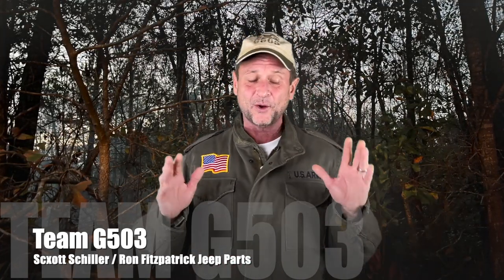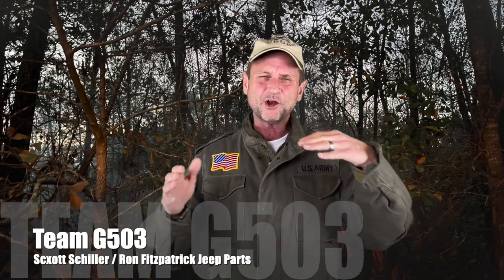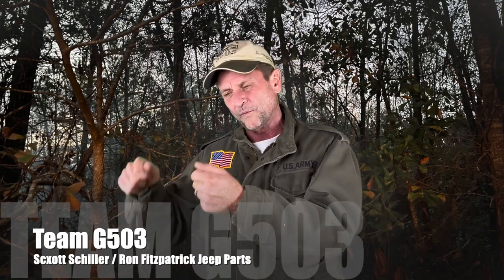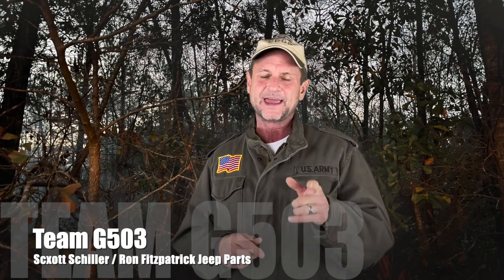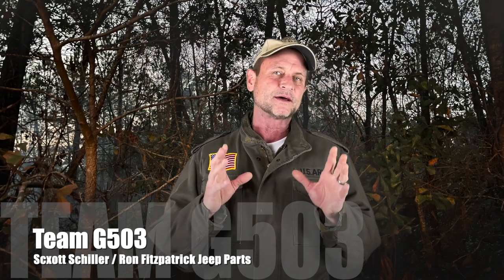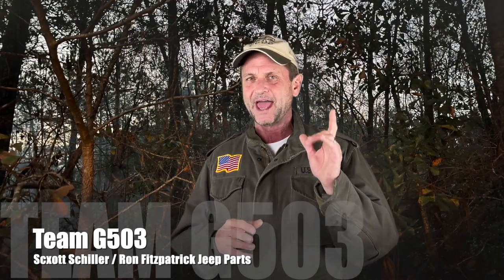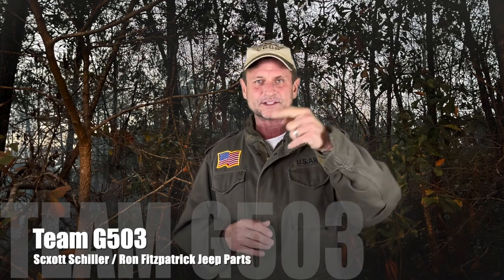It's wintertime, but for some reason a lot of folks are asking how to install the top, how those top bows work, and how the straps go to hold those top bows down. We figured we'd do a video to show you this. I'd like to send a thank you out to Dave Pizziferato of Weeby Webbing. He made the summer soft top for the 1943 Wilson B, and that top is absolutely top notch — fantastic, unbelievable quality. Thank you, Dave. Beautiful top. Let's dig into the video.